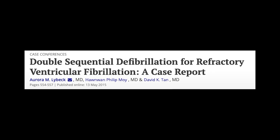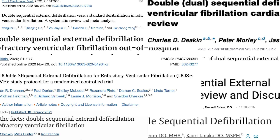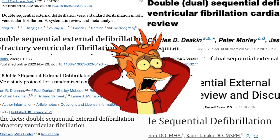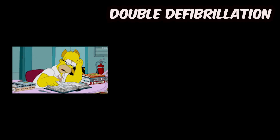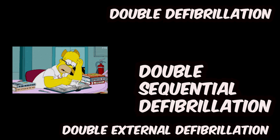That's most likely why the idea of double defibrillation was abandoned until 2015, when Dr. Lebeck published a case study of a 40-year-old male who was brought back to life with a double shock after seven unsuccessful single defibrillations. This publication triggered more and more new case studies and different variations of double sequential defibrillation, and subsequently caused chaos in terminology.